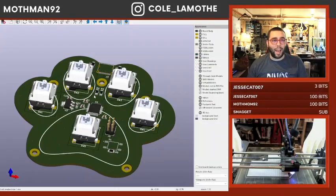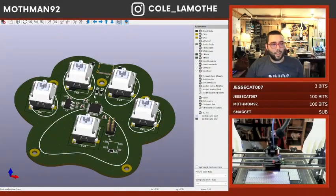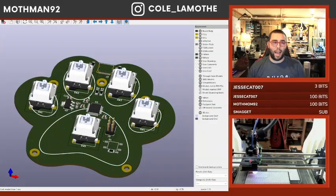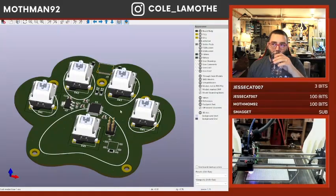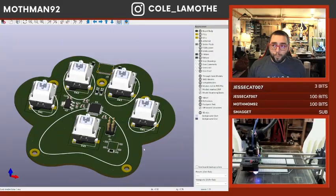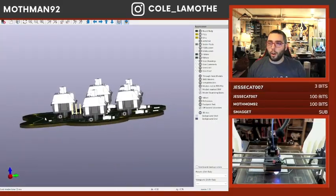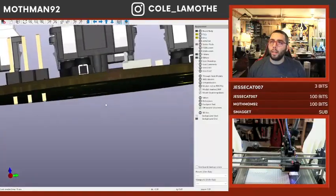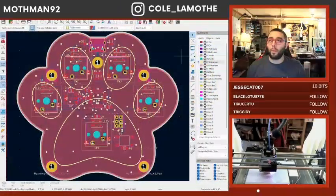Everything absolutely ridiculous. There is now a train rolling through the station — like absolute insanity. The big thing I don't know about keyswitch sockets is: do I need to put an extra support thing under here? This is basically where we left off last time.